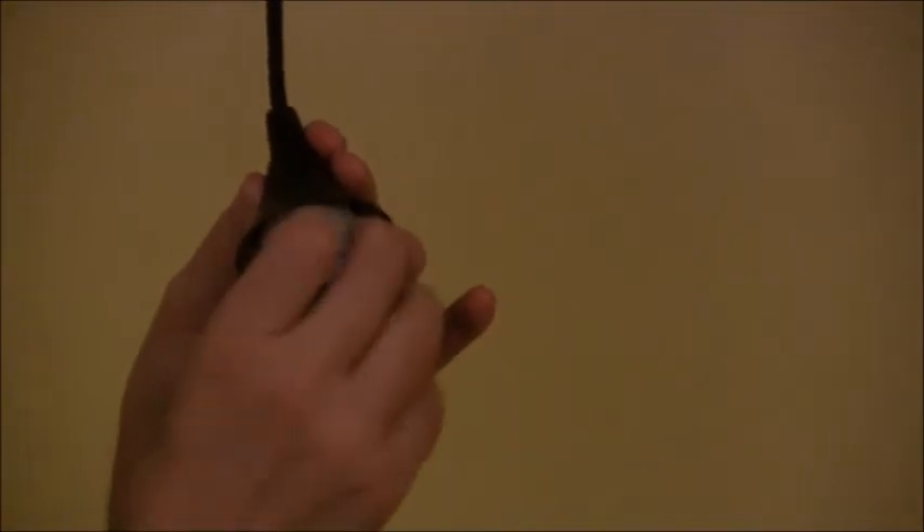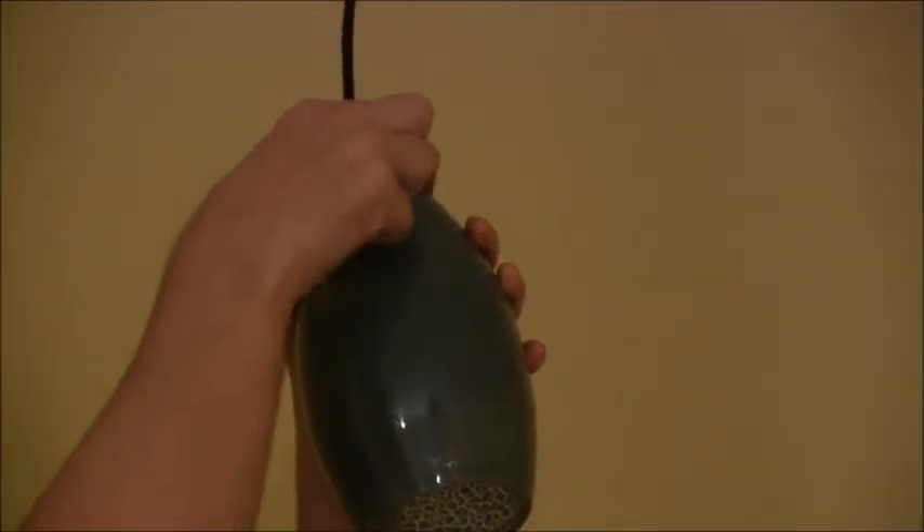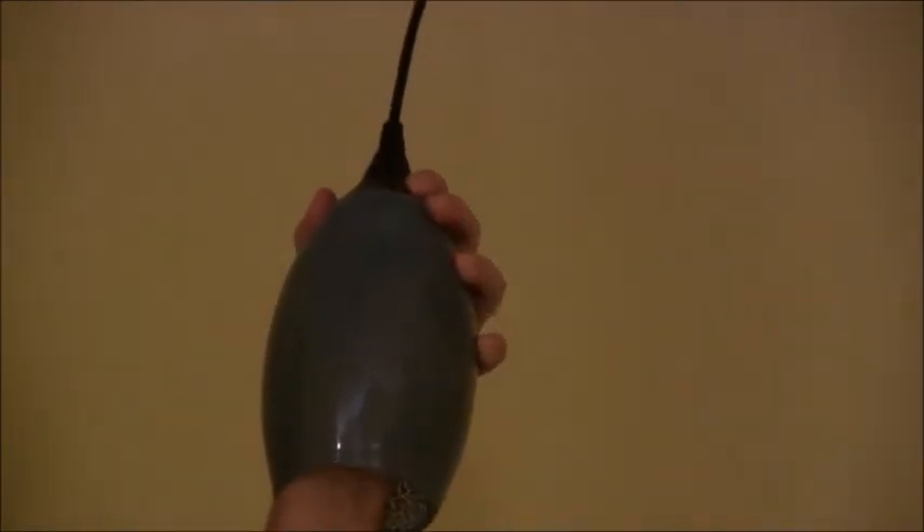To mount the shade, we're going to unscrew this little lug — it comes off just like that. Then we put the shade over the socket and screw it back up. If you have a really big hand you might have a problem — I can just about get in there — and just tighten it up until it's good and snug.